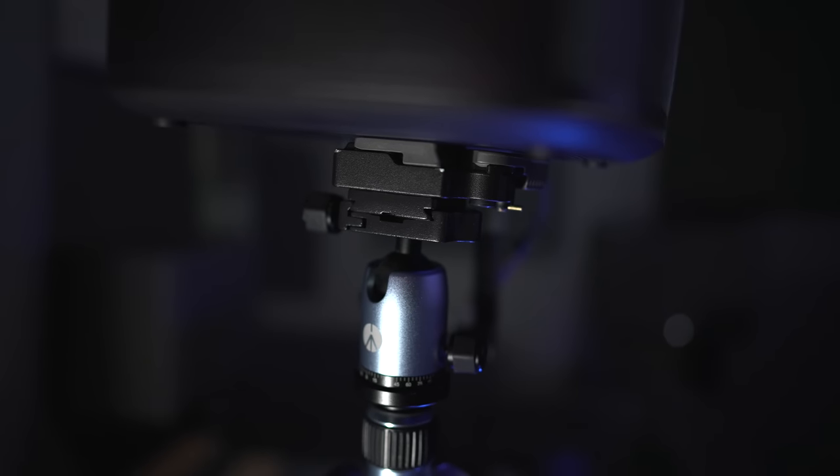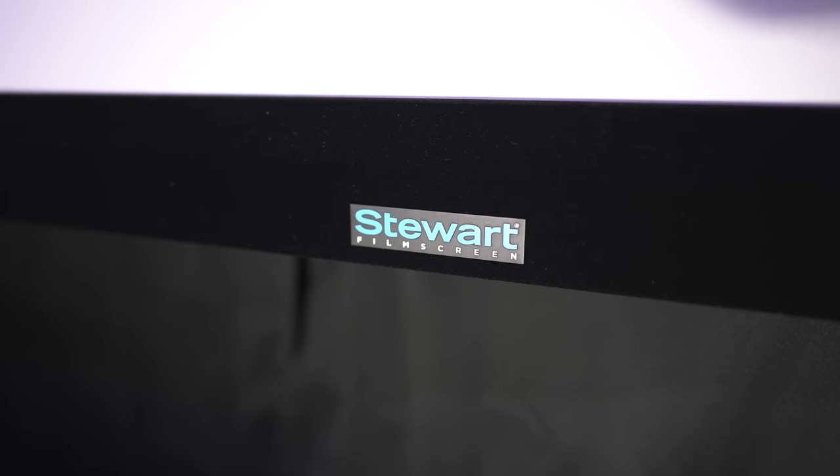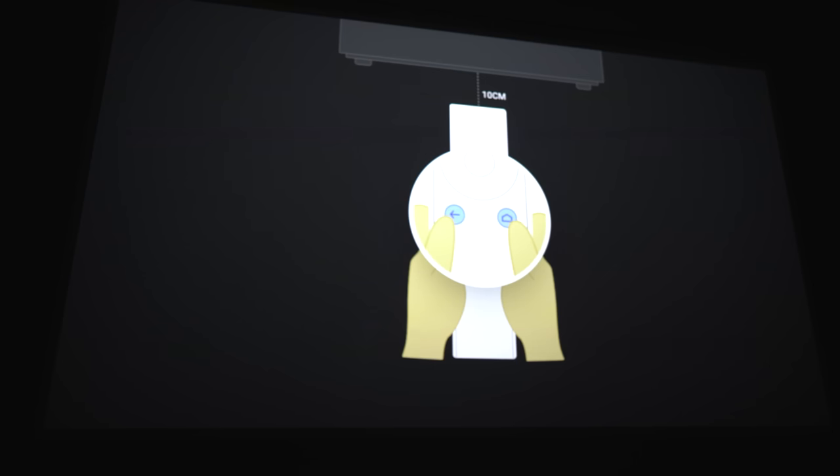For setup, I'm going to mount the projector on a tripod, placing it 10 feet away from a Stuart Film Screen Harmony G2, which has a gain of 0.07. This is in my dedicated theater, which is totally light-controlled — pitch black with the lights off — which will really showcase how good this projector can look. The autofocus didn't seem to work at the start, so this part is going to be a little bit blurry.